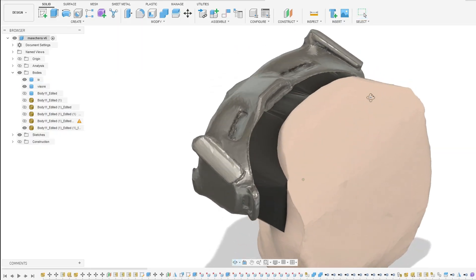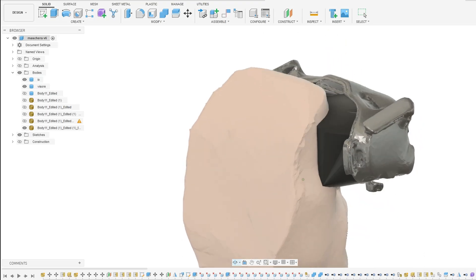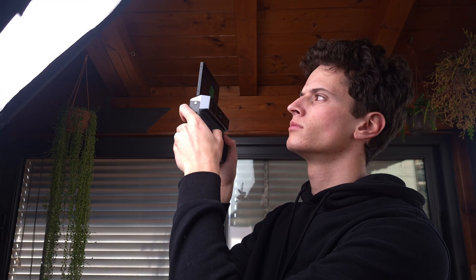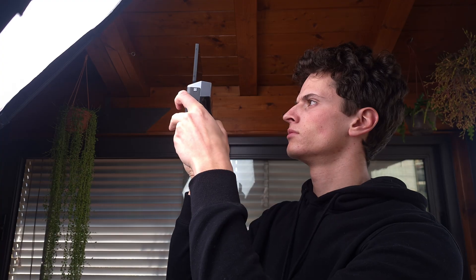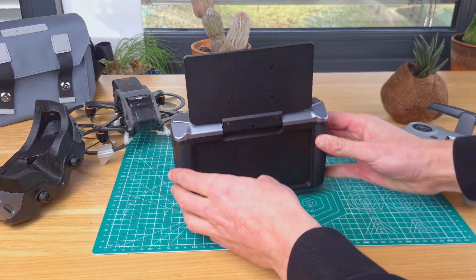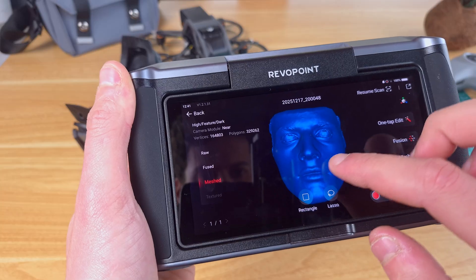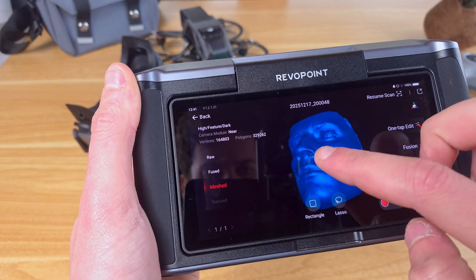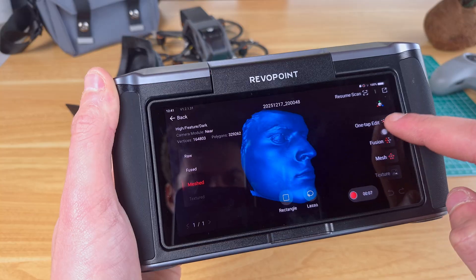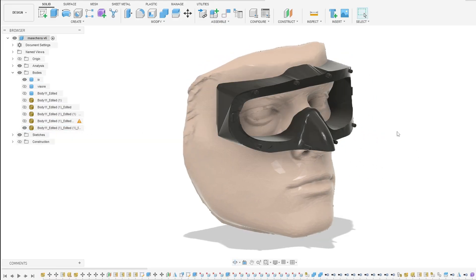I wanted to create a perfect face pad custom made for me, so the next step is to 3D scan my face so that I can use it as a mold to model the new face pad around. Fortunately the screen on the Miracle has the ability to swivel upwards to allow selfie scans, and using the same settings as before I managed to easily pull off a very accurate scan, perfect for using as a mold.